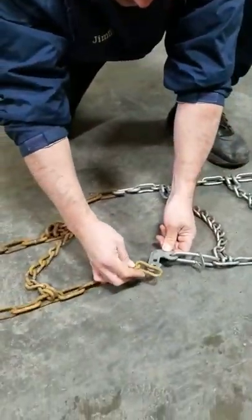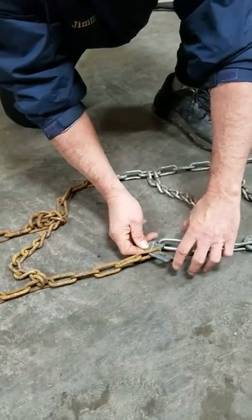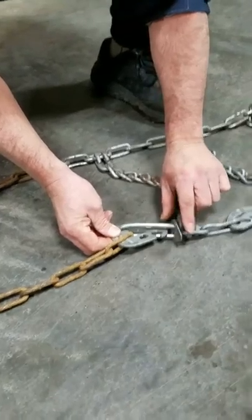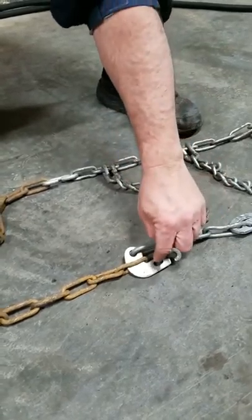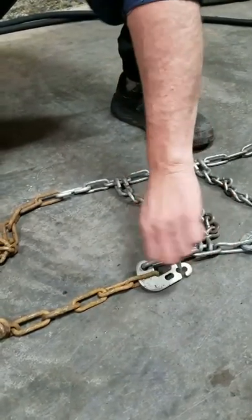With this hook here, it goes like that. Then this piece comes back in here, and then this little hasp is down over top of that and locks it into place. If you have your little tool, your tool should fit right in there if you need leverage.